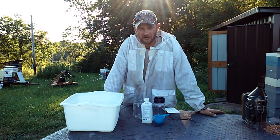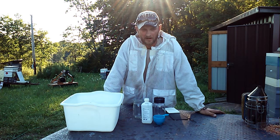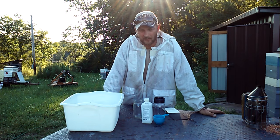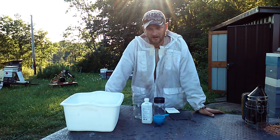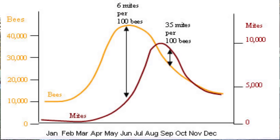Hello folks, Jason Crispin here of JC's Bees, and today I'm going to demonstrate how to do an alcohol wash. You do this to determine the mite level in your beehive or your bee colony. That's going to tell you how well they're able to manage the mites, and how badly you need to treat for mites.